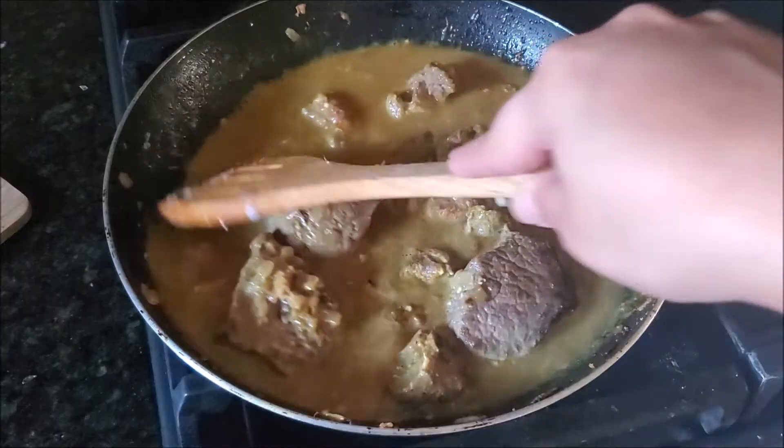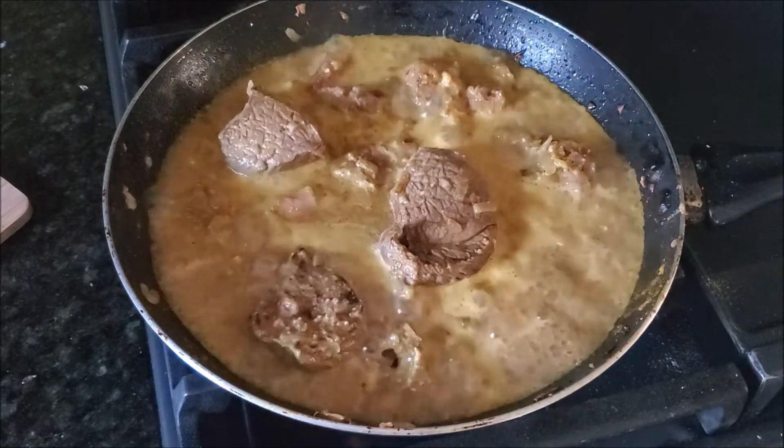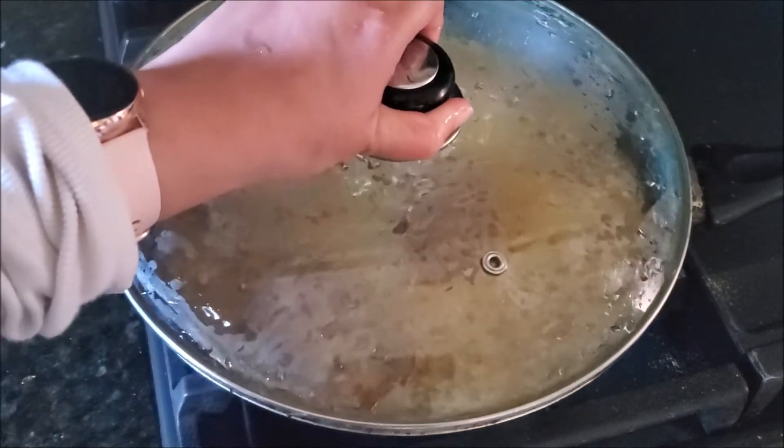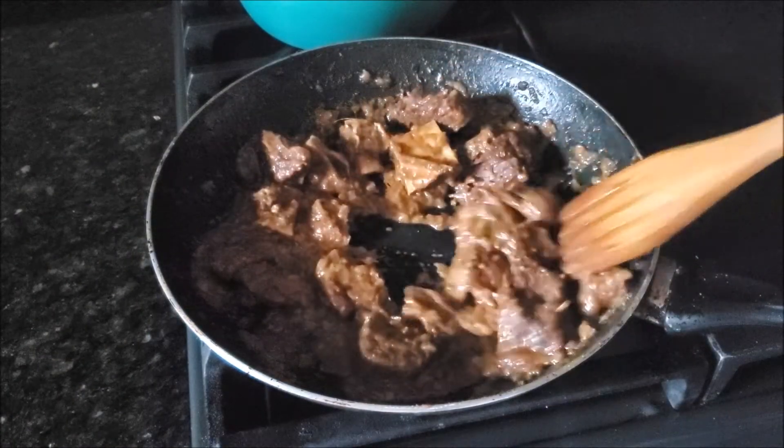I'm adding water — enough water to cook the meat. When it comes to one boil, just cover and simmer and let it cook until the meat is completely tender. It depends on which meat you're using.